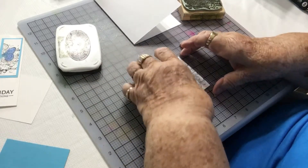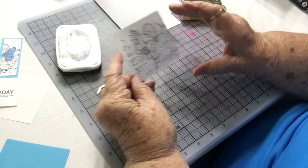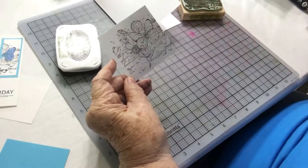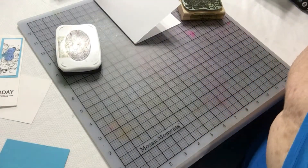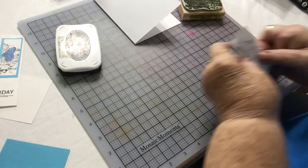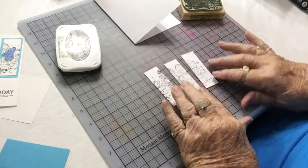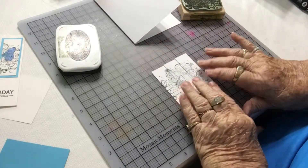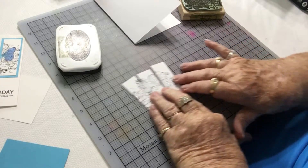Next I'll take this piece of cardstock that I stamped and cut it into one-inch pieces. Here we have the one-inch pieces, and you have to make sure you put it back together in the same order. So we'll set this aside.